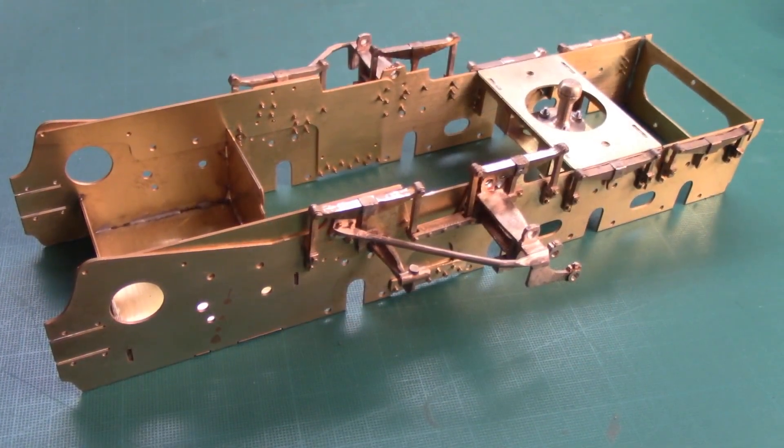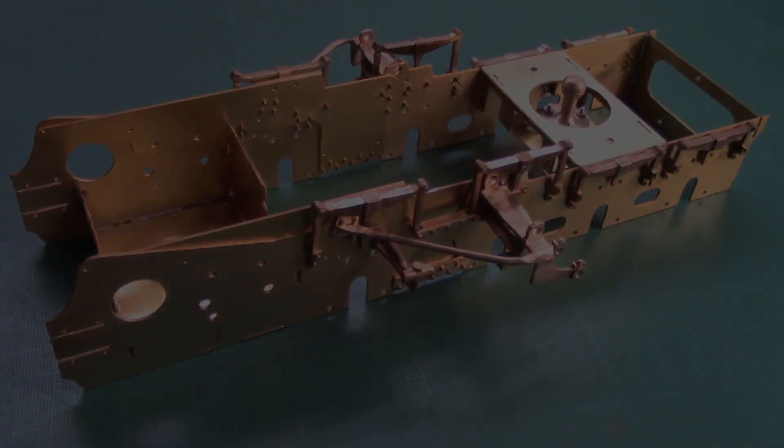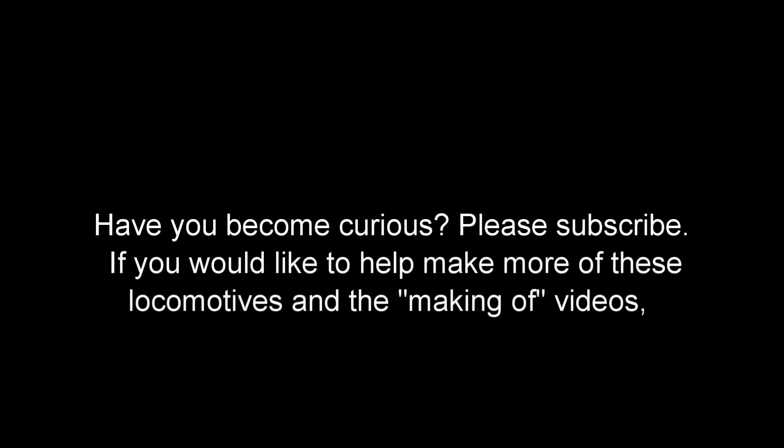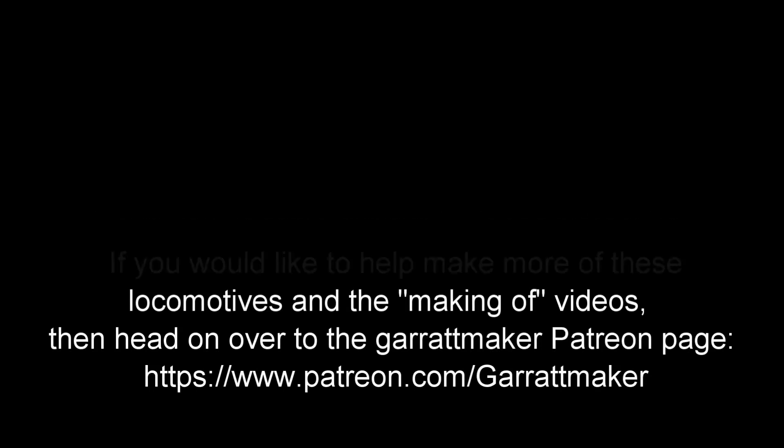In the next video the inside wheels will be made. See you next time. Thank you to all my followers and subscribers on Facebook and YouTube — your support really inspires me. Also a big shout out to my Patreon supporters; your donations help me a lot.